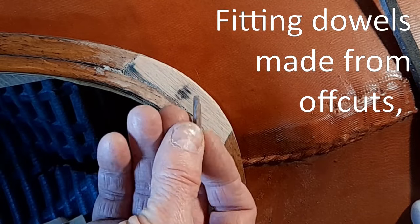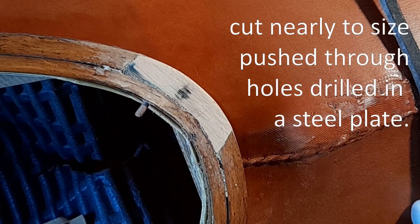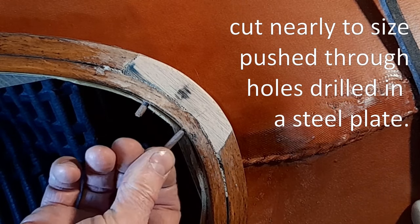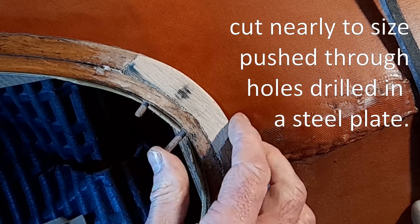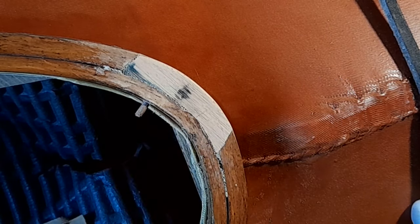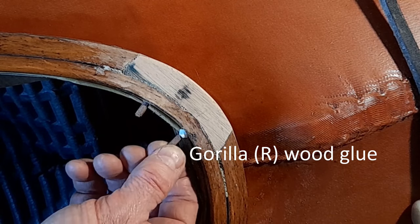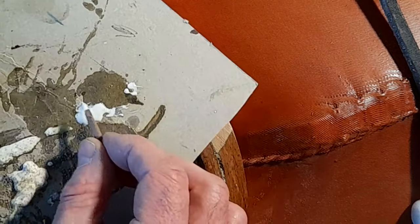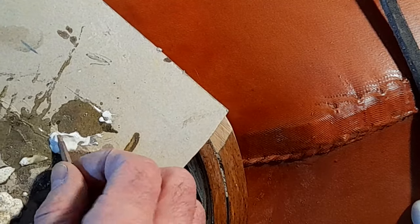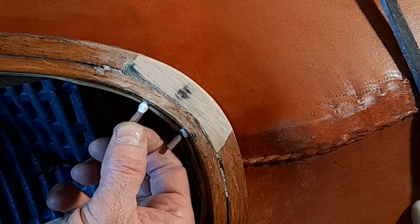I've recut some dowels — little hardwood pegs — which I'm just going to put into these two holes here. Made them a bit smaller this time. The first ones were maybe slightly too wide and they broke. So a little bit of glue — I'm using the Gorilla Wood Glue this time. It doesn't expand in the same way as the Gorilla Glue does, so you don't get the foam pushing out.